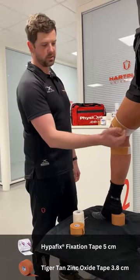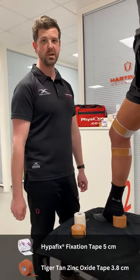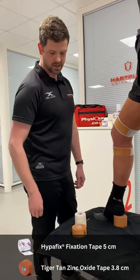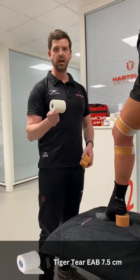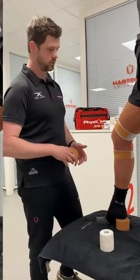As you can see, I've provided an anchor point with a 5cm hyperfixed and a 3.8 tan tape. Once I've done the support, I'm then going to do an overlay with 7.5 tan tape to start.